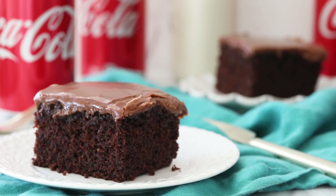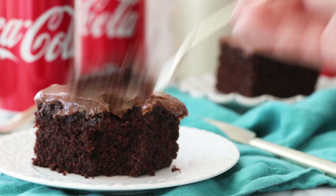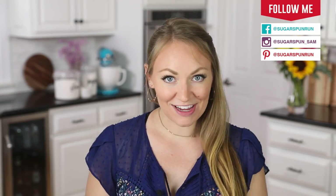Today on Sugar Spun Run, I'm sharing a recipe for Coca-Cola cake. Hey Sugar Spun Bakers, Sam here, and today I am so excited to be sharing another carefully tested, well-researched, and perfected recipe. Today's recipe is my take on the classic Coca-Cola cake. We are going to be using two cans of Coke. Let's go ahead and get started.